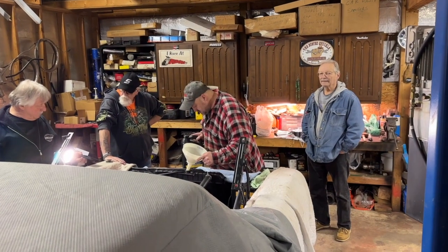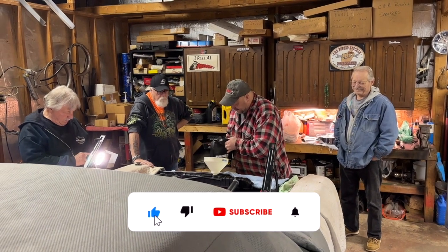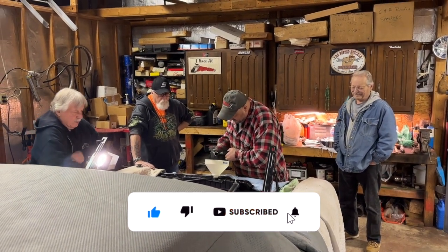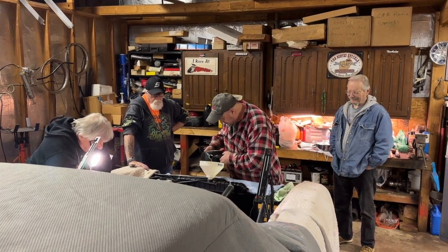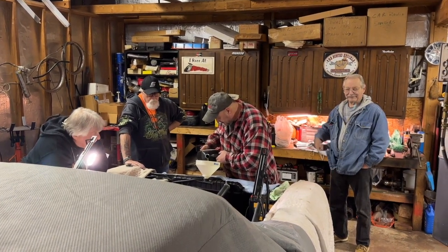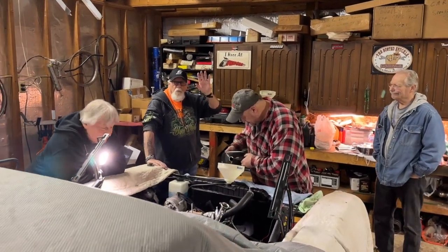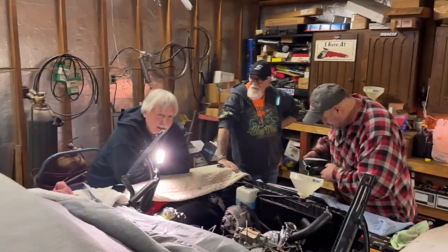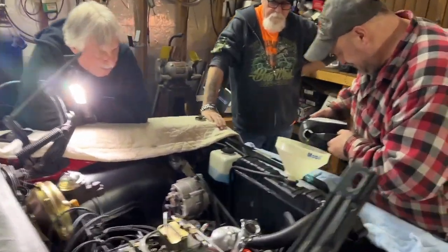Mark Meldrum, Meldrum's Monster Garage Mobile Tech. We're over here at Donna's garage. We got Wayne filling her up with some cooling fluid, and we got Dale — say hello, Dale. Hello! And we got Donnie — say hello, Donnie. Hello! And uncle Larry. Hello, good morning. And good morning, Wayne. So we're gonna fire this up for the first time and we'll see how it goes.